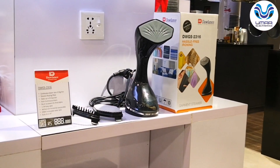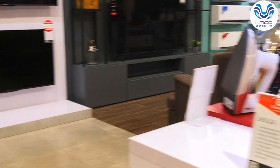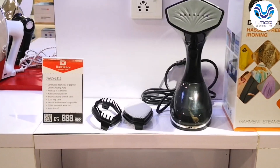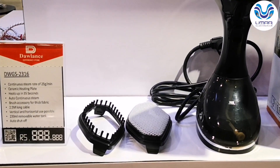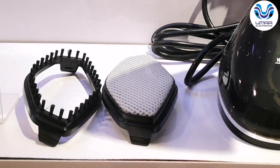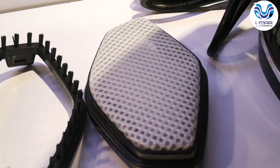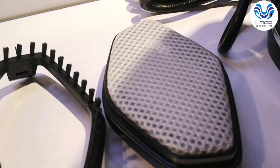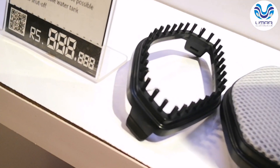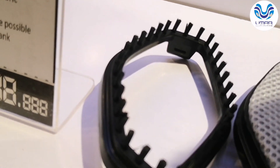This is a horizontal steamer without any drip — it does not release water, similar to steam irons. I will now explain the filter and brush. Why is there a steam filter? If the water in your area has impurities, the filter ensures they are not transferred to your clothes. This is the fabric brush, best used for thick coats and thick clothes.